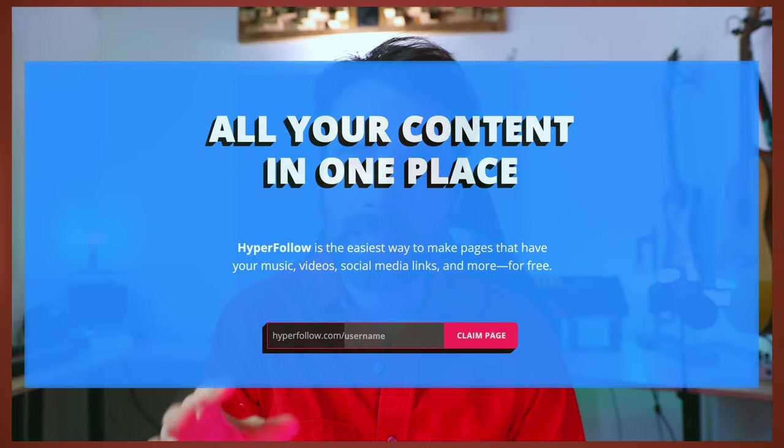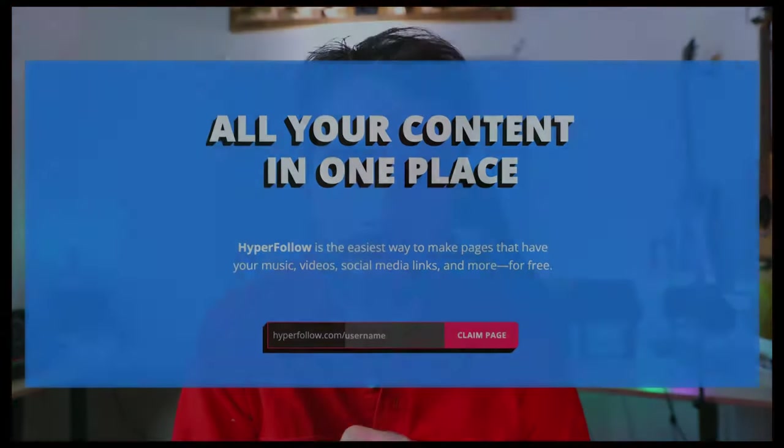We'll be talking about one of their free promotional tools called Hyperfollow. It's essentially a link-in-bio link. More on that later in this video.